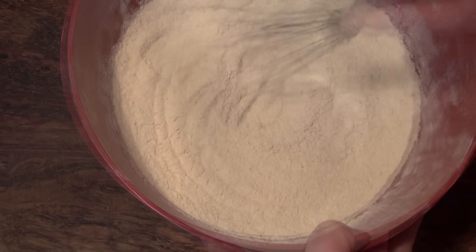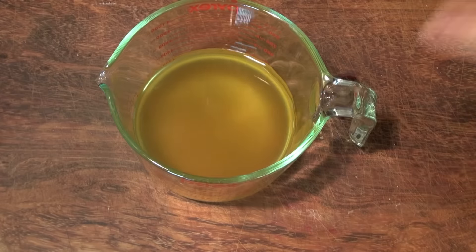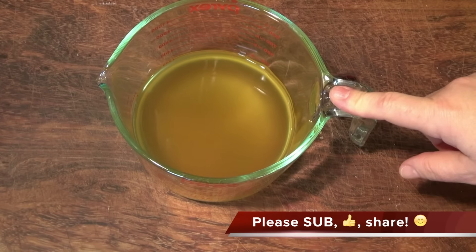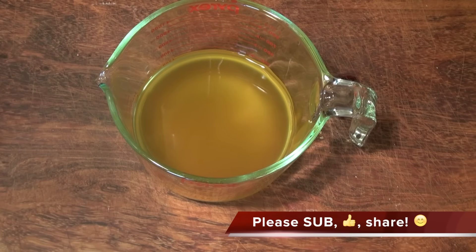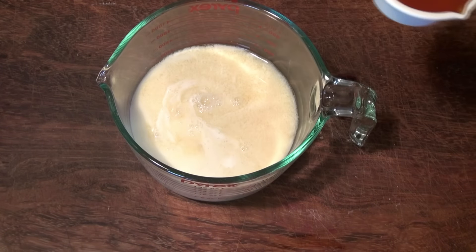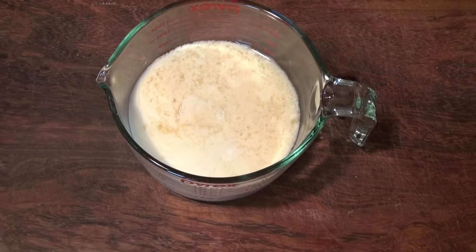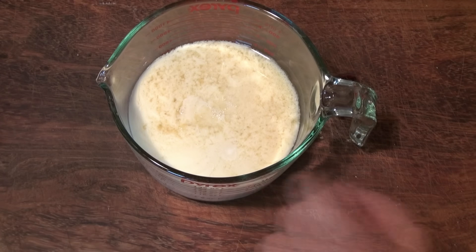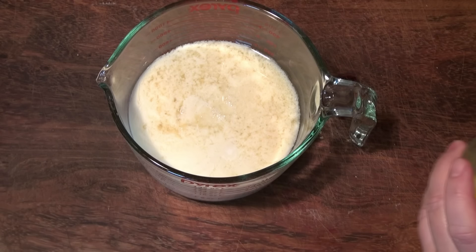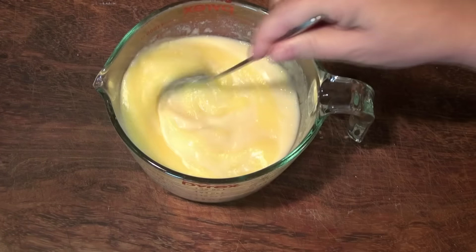Here I have one and a third cups of unsweetened pineapple juice. I'm going to add half a cup of whole milk and a third cup of honey — don't worry that it's curdling like this, it's okay. I'm gonna add six tablespoons of melted butter that I allowed to cool down.